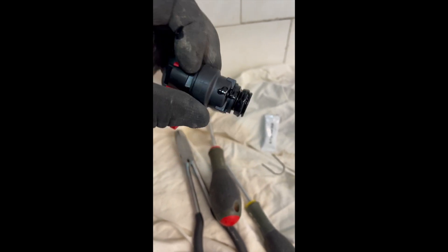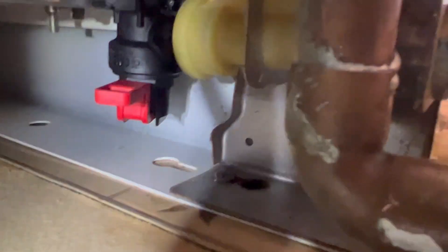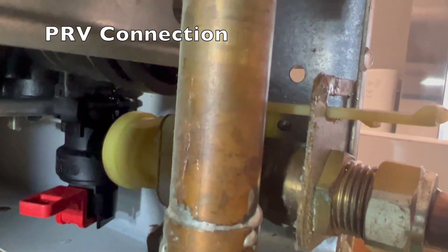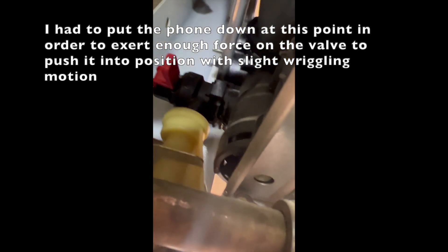Here's the new valve all lubed up and we're going to insert that now. We've just put it in position and we're going to wriggle it in like so. With the outlet pointing down towards the funnel, we should be able to push the funnel back up into position. Wriggling — that should be fully home and we'll try to get the clip in.